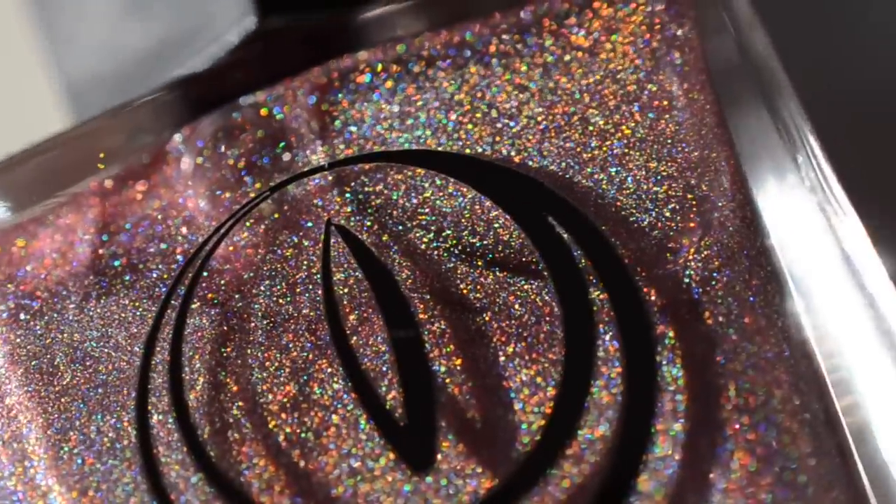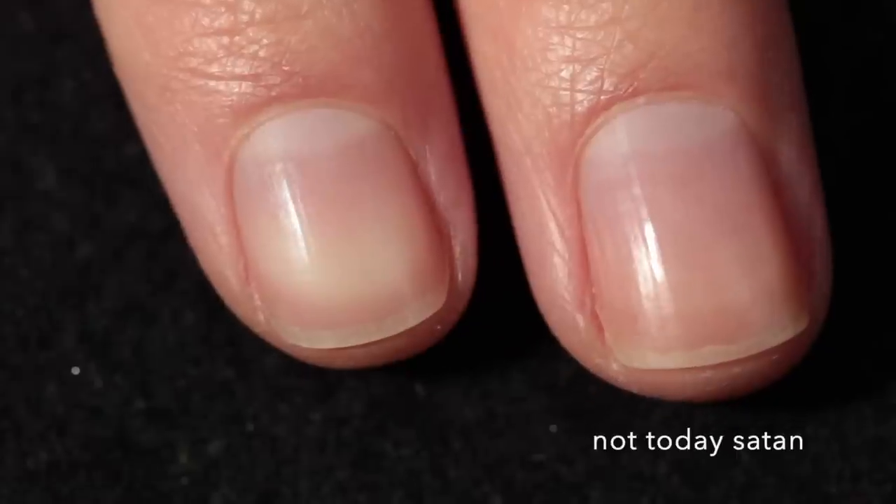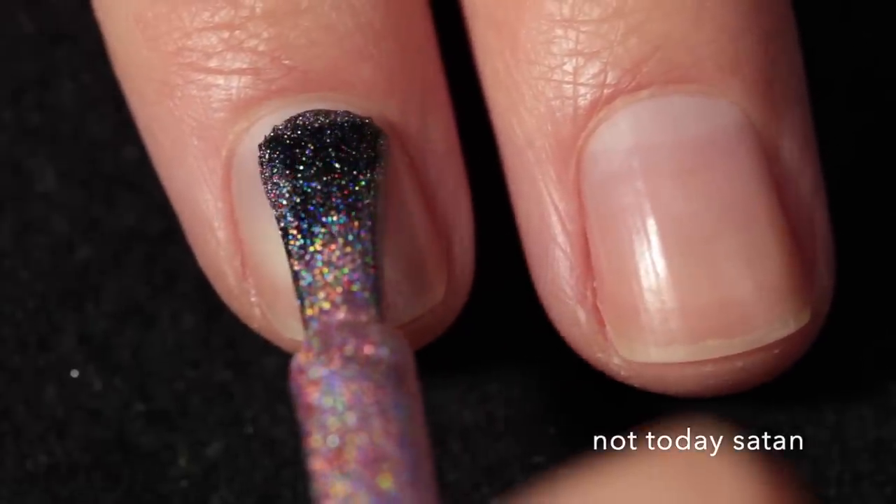I will link Mooncat down in the description if you want to check them out. I don't have any affiliate codes or anything — I bought these myself. If you like this video, like it and subscribe to my channel if you want. Let's get into the nail polish. I actually picked up the entire Heavy is the Crown collection, so I will show that off first.